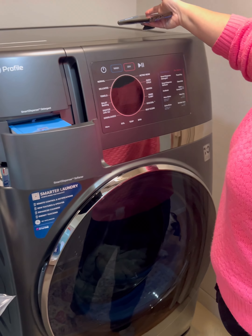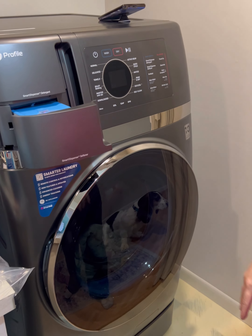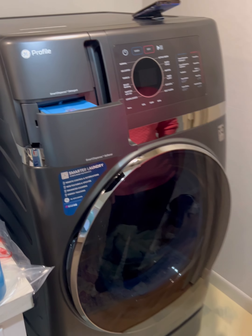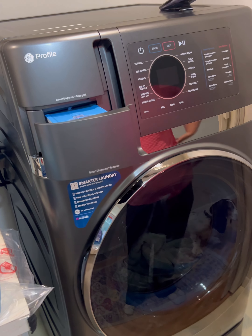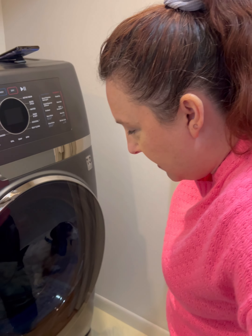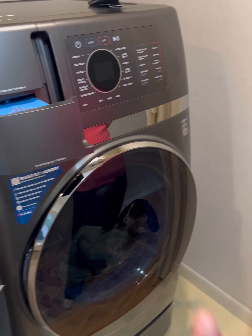Two hours sounds like a lot, but that's two hours for wash and dry combined. Separately it would take just as long — two to two and a half hours depending on it. Towels will obviously take a little more because of the drying. And did you know this machine will actually learn your loads and fabrics over time?